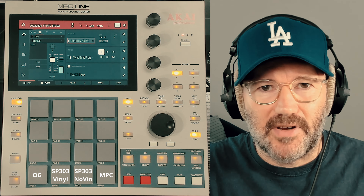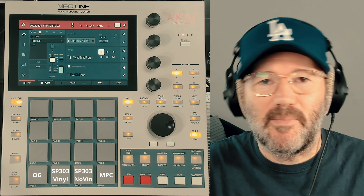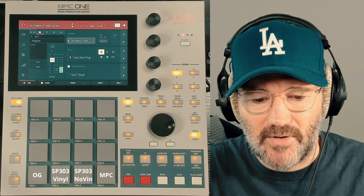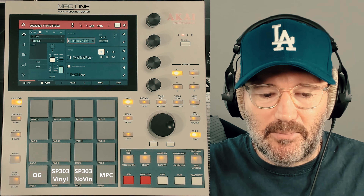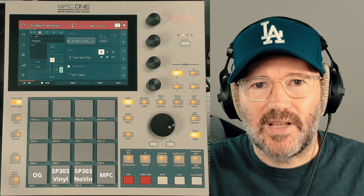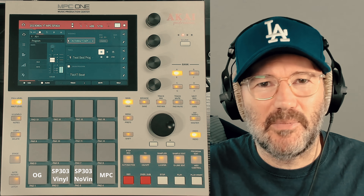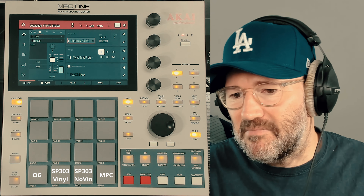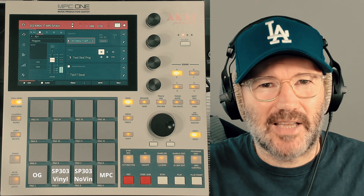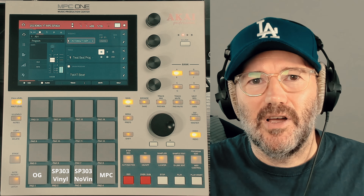I sold my SP303 about 20 years ago, so I asked him if he could — what I basically did is I sent him a break and asked him to run it through his SP303, sample it into his SP303, using the lo-fi setting and then applying the vinyl sim comp with some vinyl noise, and then a version without vinyl noise. He set the comp to 75% because we decided between us that no one's really going to push it to 100% most of the time.